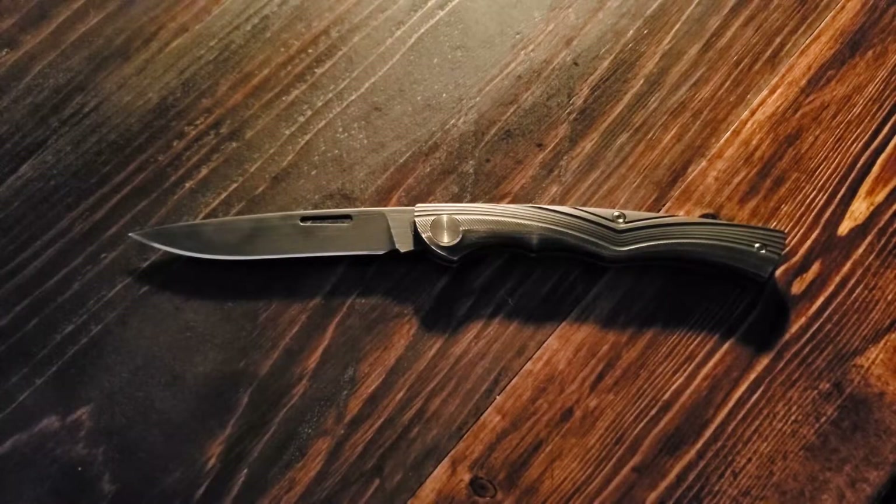Hey everybody, Cory here coming at you with another knife review video. Today we have the We Knife Company Scamp. If you haven't noticed by now, there's a different kind of aesthetic for today's video, and that is because I think it's very fitting for this knife. It's a very sexy knife, it's a very classy knife, and as such we are using our sexy voice and our sexy lighting.